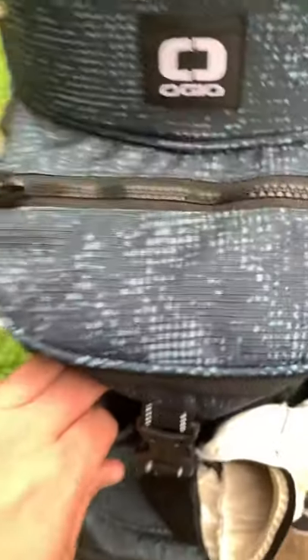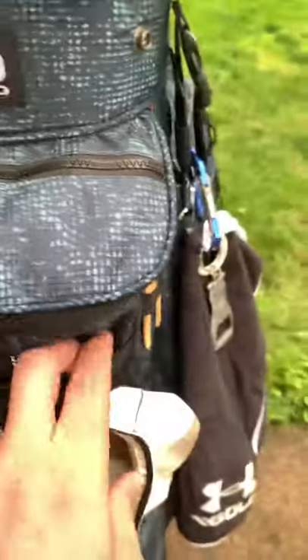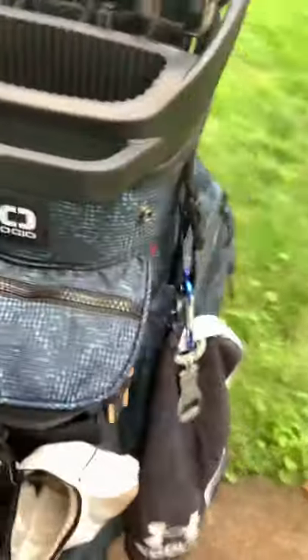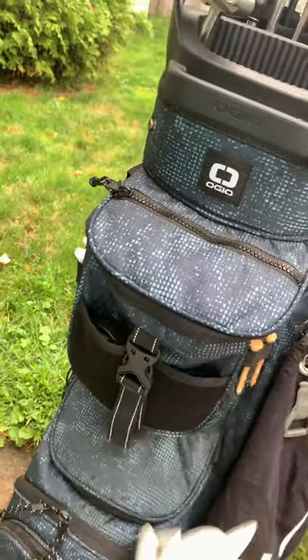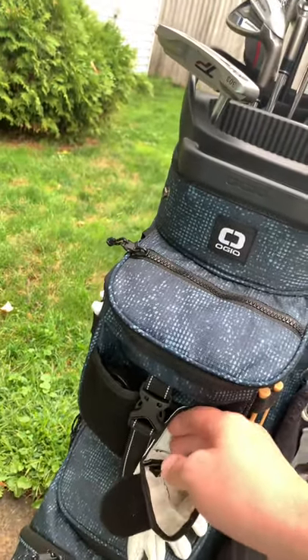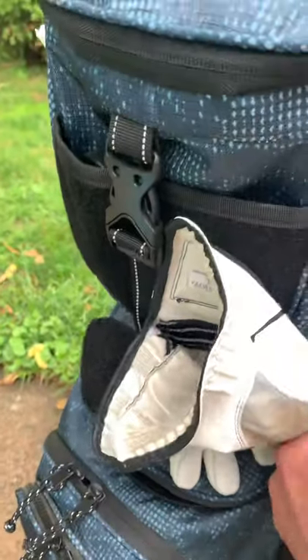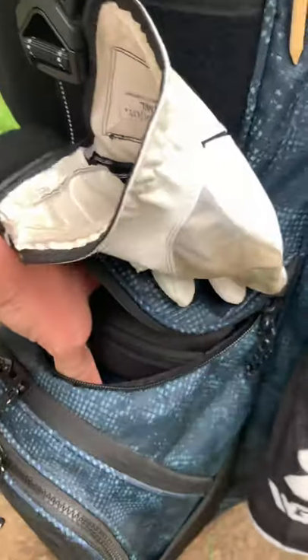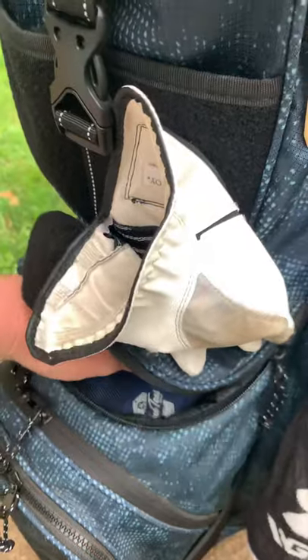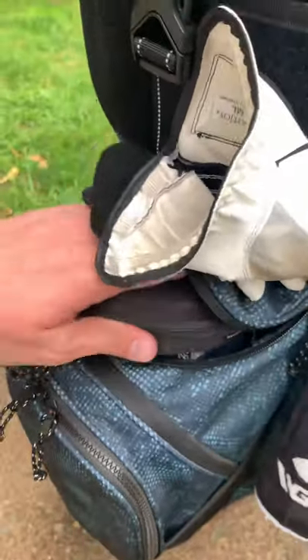A couple pockets here — whatever you want to throw in there, seems to fit individually. This little feature is pretty sweet: I like to throw my glove on here. It seems to keep it a little drier and accessible when I want to putt. And then over here, another pretty big pocket, well protected. I throw valuables in there like my sunglasses and rangefinder — seems to fit pretty good together in there.